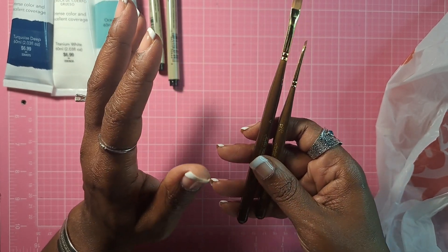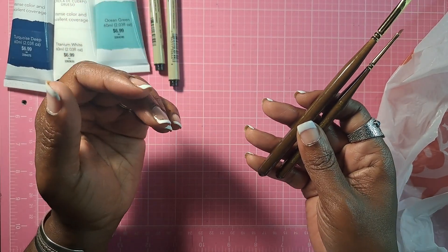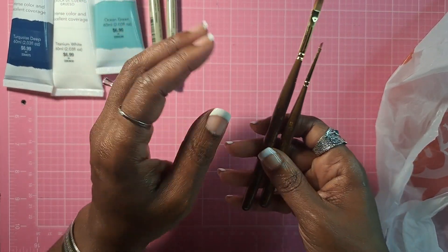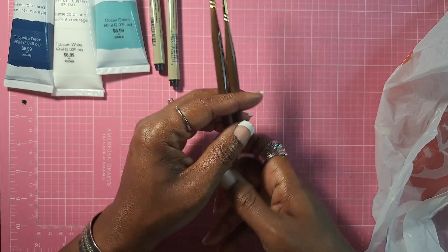I am nowhere near at the level of experience where I should even be considering detail work, because I'm having a hard time with squares and circles.